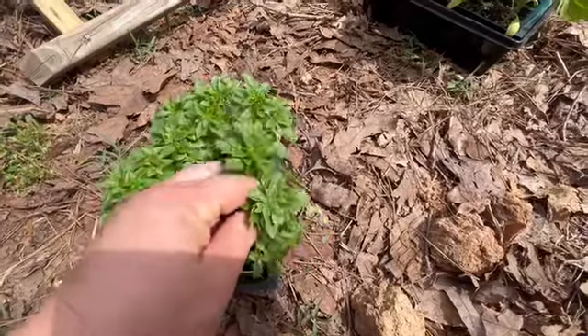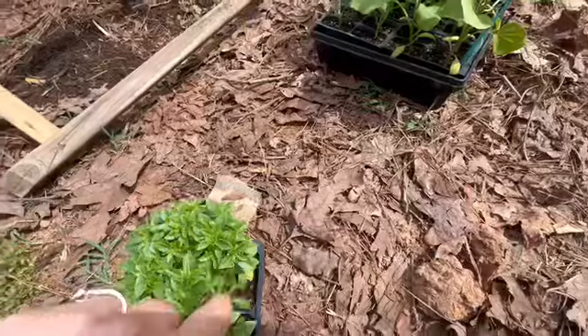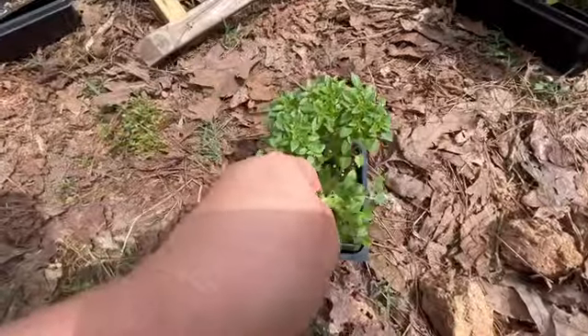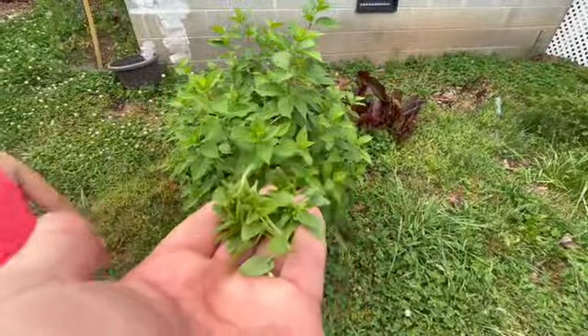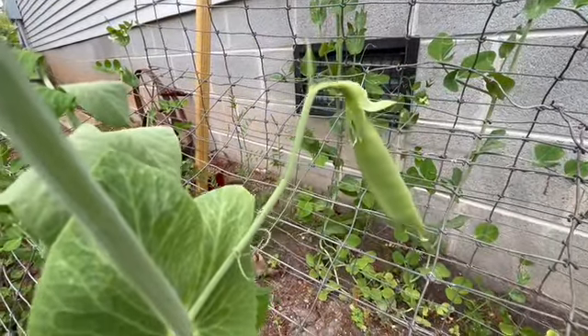I took a quick break from cooking and went out to the garden and was able to get some basil. We also had a quick snack out of our garden this year — some sugar snaps. My two-year-old cannot get enough of these sugar snaps; they're her favorite.